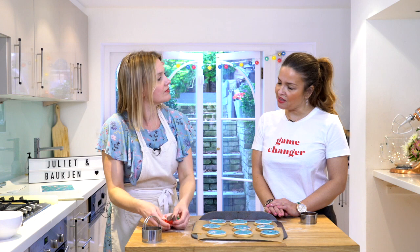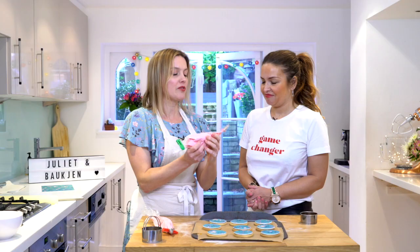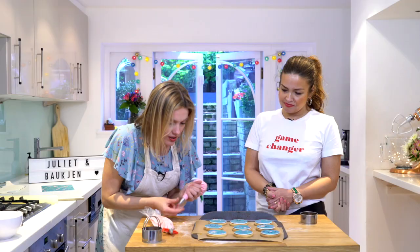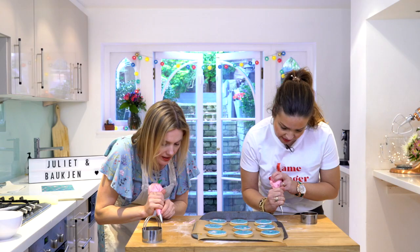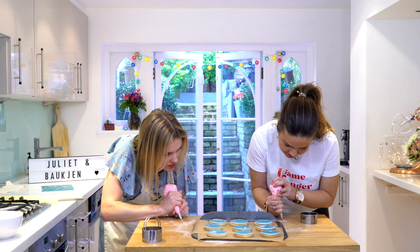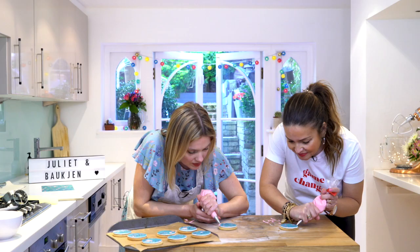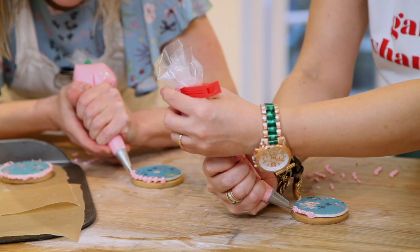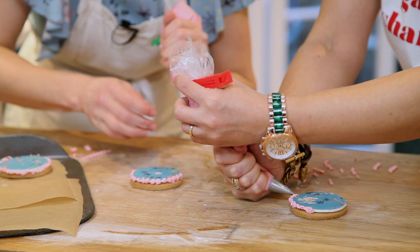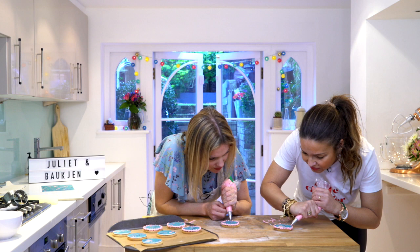For the border we've got pink royal icing at stiff peak in a piping bag with a number two round nozzle. Take a small amount, give it a twist. We're going to make a snail trail or pearl trail - hold it between thumb and finger with your hand all around it, go very close to the surface, give it a squeeze and then just drag back along the edge. Donna freestyles it in true fashion style, creating her own signature pearl trail!